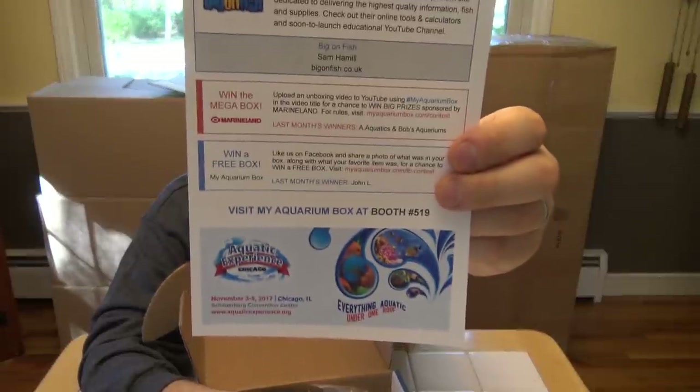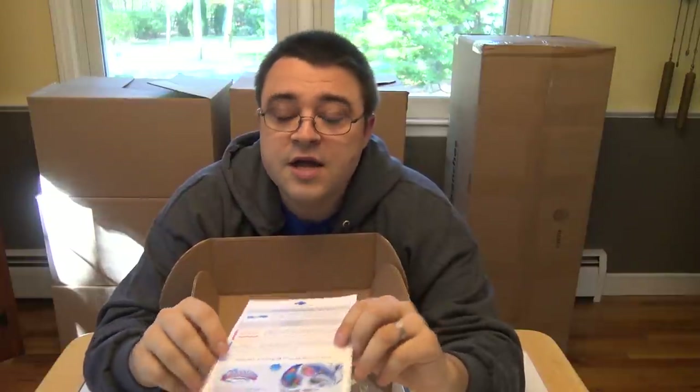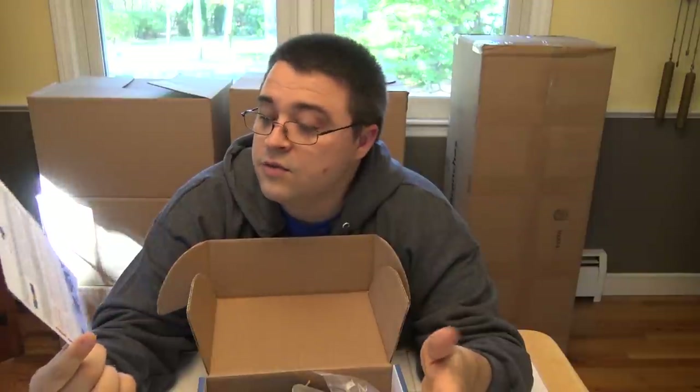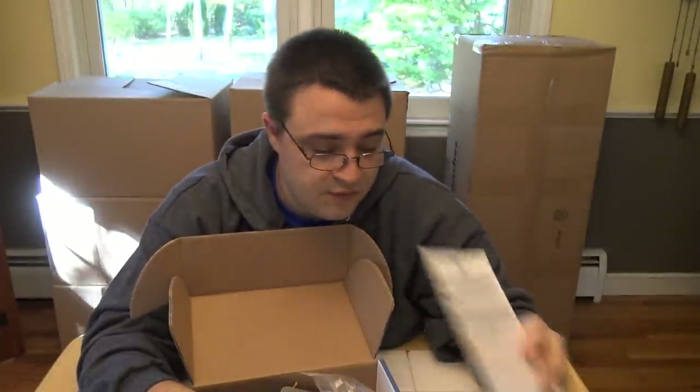Next up we have two contests and our contest winners for this past month. The Mega Box is a big contest — every month we pick two winners. You shoot an unboxing video like this, post it on YouTube, use the hashtag my aquarium box, and we will send you a prize from Marineland — things like canister filters and LED lights that are way too big to fit in this box. The second contest is a Facebook contest: shoot a photo of all the items from your box, post it on the My Aquarium Box Facebook page, and you'll be automatically entered to win a free box for next month. And we've got our little aquatic experience promo on the bottom too.